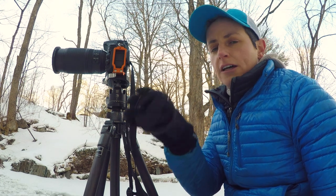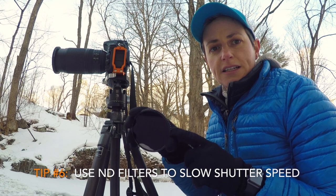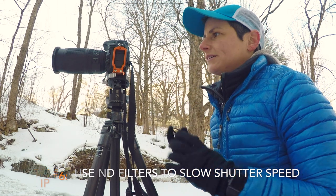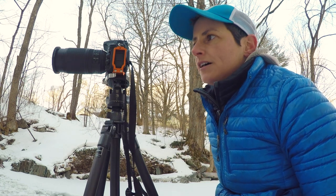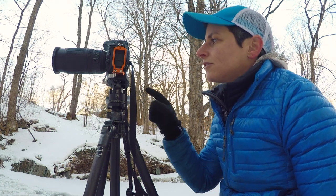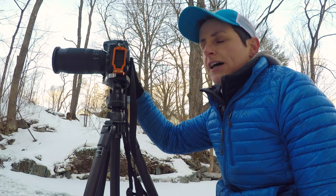So I'm going to add a neutral density filter. This is a three-stop ND filter — it's dark, it blocks the light. By putting this on the end of my polarizing filter, I'm both going to be reducing the glare on the water as well as cutting down the light just enough so that I can slow down the shutter speed to where I want it to be. My other settings are at ISO 100 and an aperture of f/16.